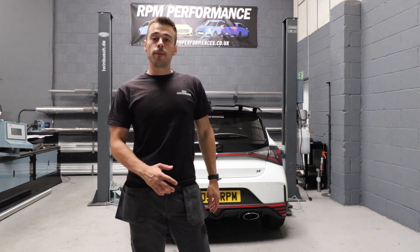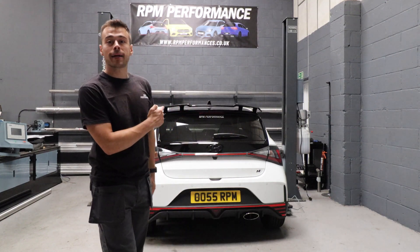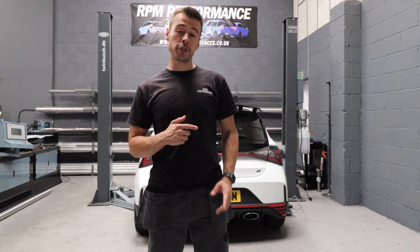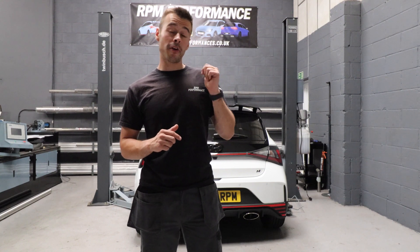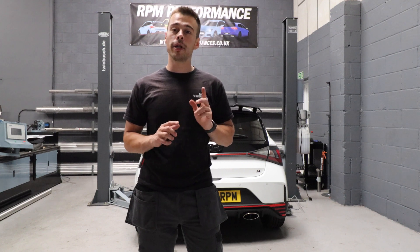Welcome everyone. Today we will be manufacturing and testing our i20n GPF back exhaust system. The standard exhaust noise is quite restrictive, and we'll be showing you later in the video comparing it to our exhaust system. Currently it's got a GPF delete on it, but sometimes that's not enough for some people — they want a little bit more.